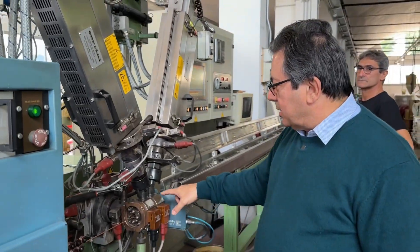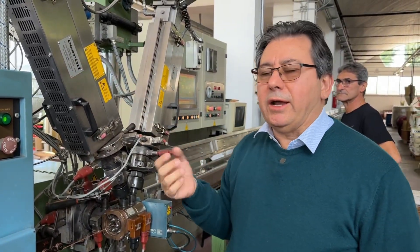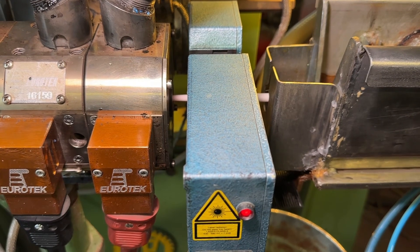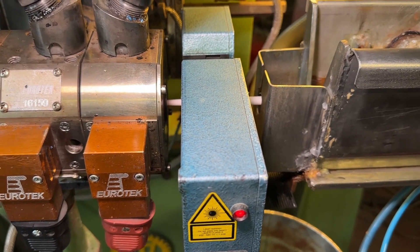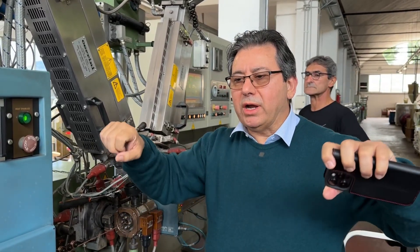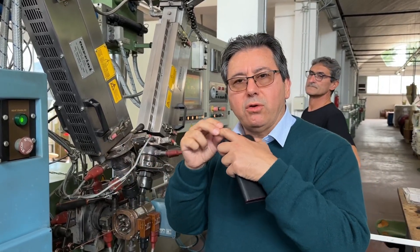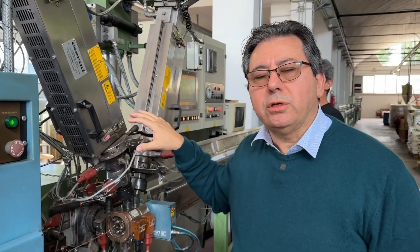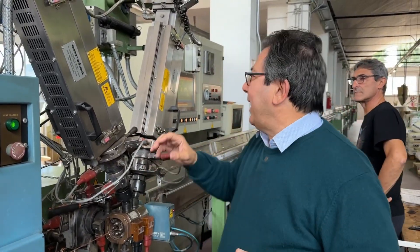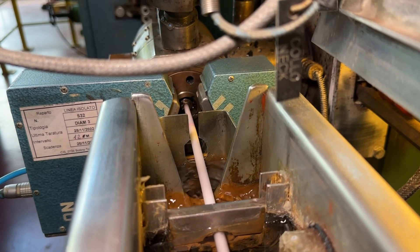Here we've got two more extruders. The first extruder applies a very thin layer of plain polyethylene over the dielectric, so that the dielectric and the core will not detach when you are bending the cable. Then the big extruder makes the foam, and this third extruder applies an external thin layer for waterproofing the dielectric.